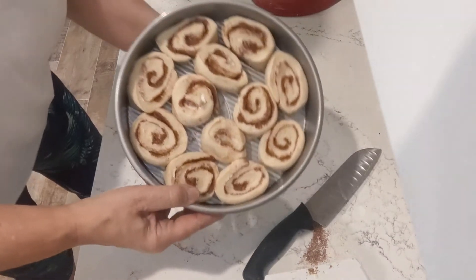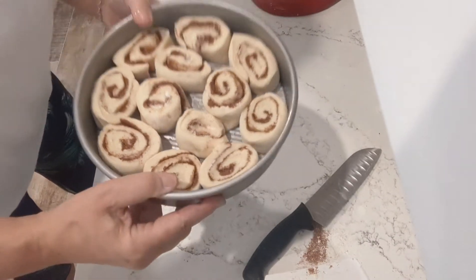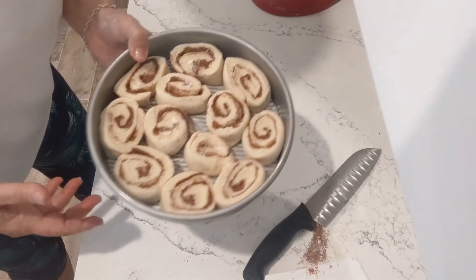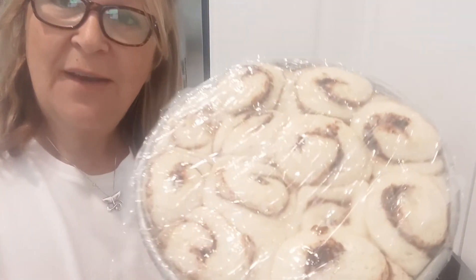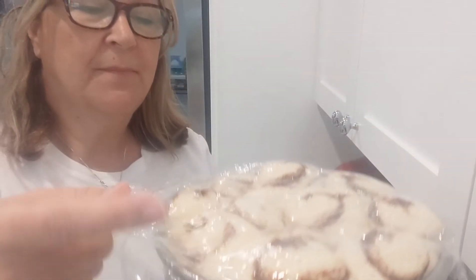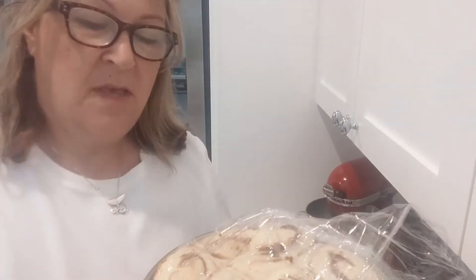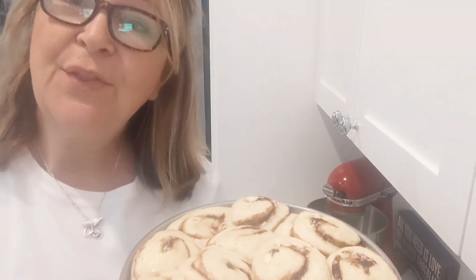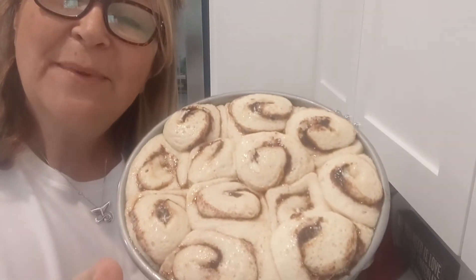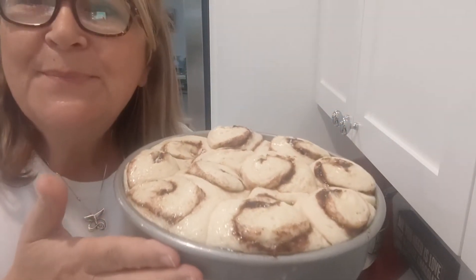Those look amazing. So we're going to proof these for about an hour and a half. We'll see you then. So our cinnamon rolls have proofed — look how beautiful. I've covered them in just plastic wrap. And now they're going to go in the oven at 375 for about 25 minutes. They smell so good.